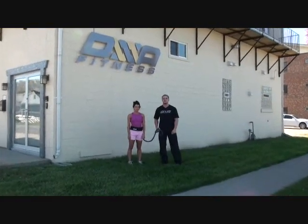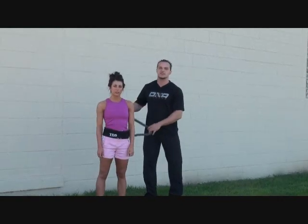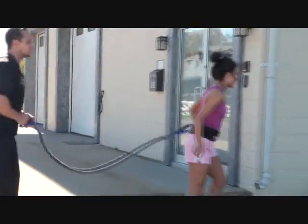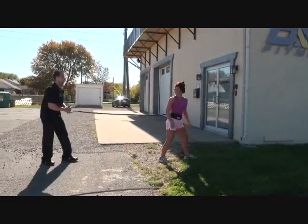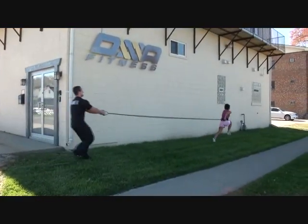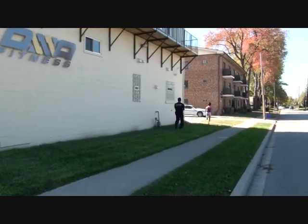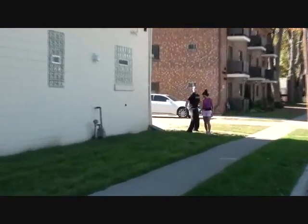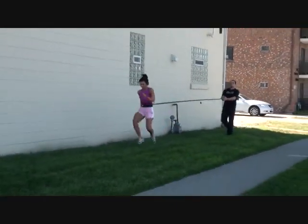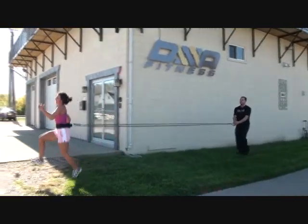The next exercise we're doing here is resistance band high knees. This one's going to take the breath out of Stacey — it's a lot of conditioning, a lot of endurance. Alright Stacey, drive those knees nice and high. Come on, high knees, high knees, drive, drive, drive — and stop.